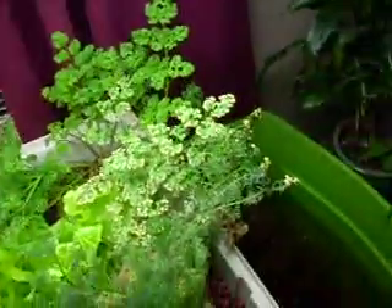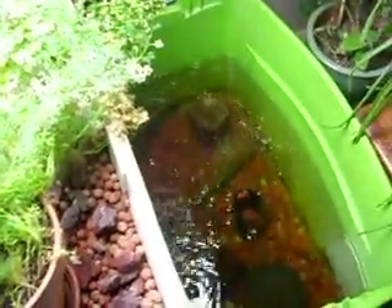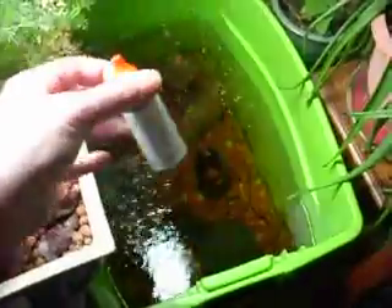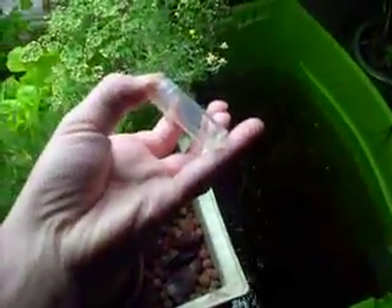First you'll need a pH tester. There's digital ones — I've tried those and I find that they're not as accurate as the liquid tester. You can also get strips. I prefer the liquid one. So I just have this liquid — it's a little bottle. And you also get this nice little vial.